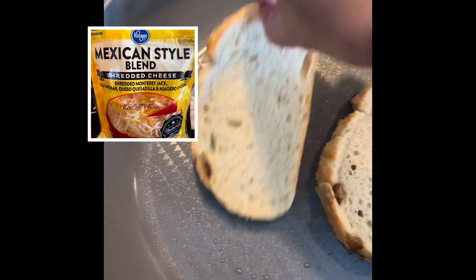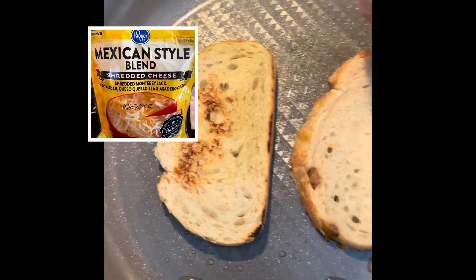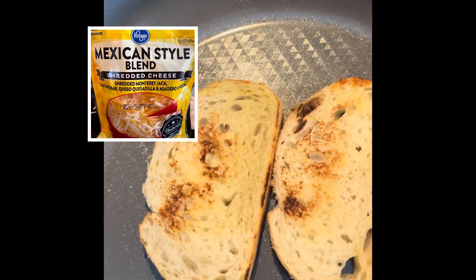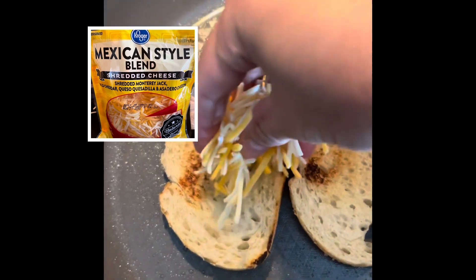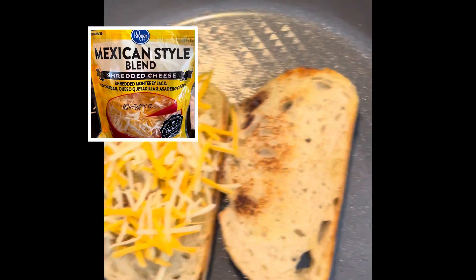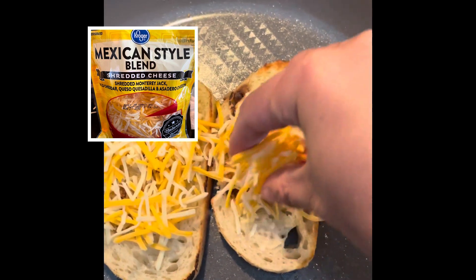Then we're going to turn around. There you go. Looking good. Then we're going to add our mixed cheese. Very easy.